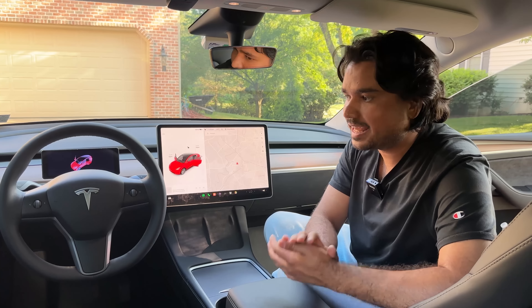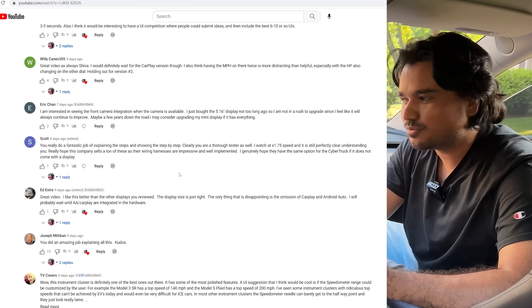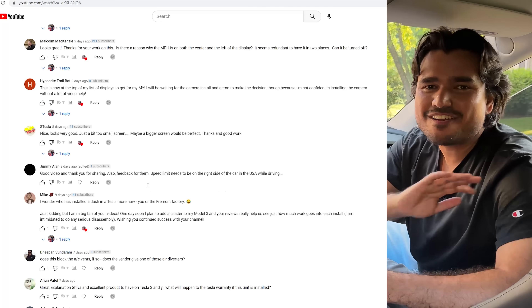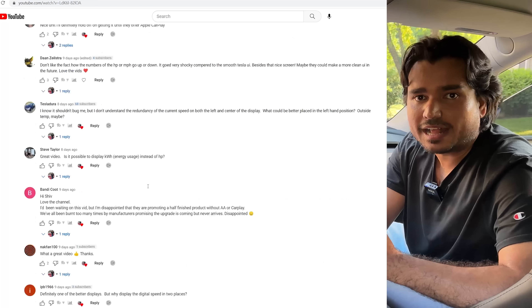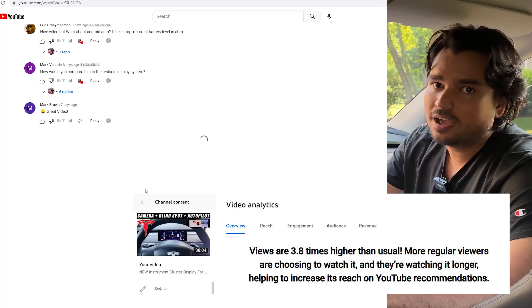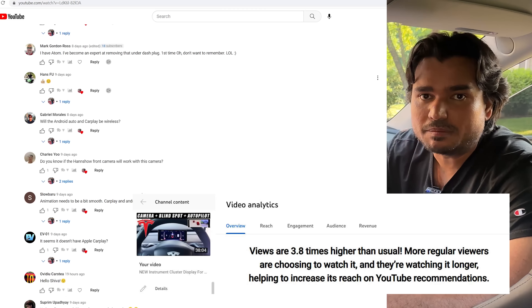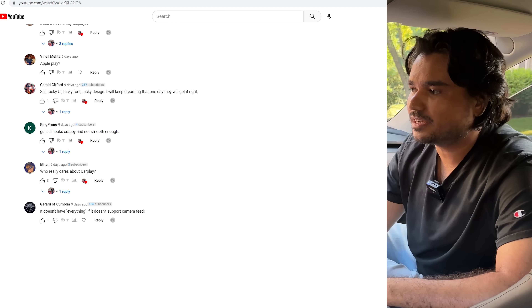I also wanted to personally thank you for all of your great engagement on last week's video on this instrument cluster display — so many comments, hundreds of likes, hundreds of comments. I really appreciate it because that not only helps us bring more products to the channel, it helps us rank higher in YouTube's algorithm, and YouTube told me your regular viewers are showing more interest, meaning they'll show it to even more people.